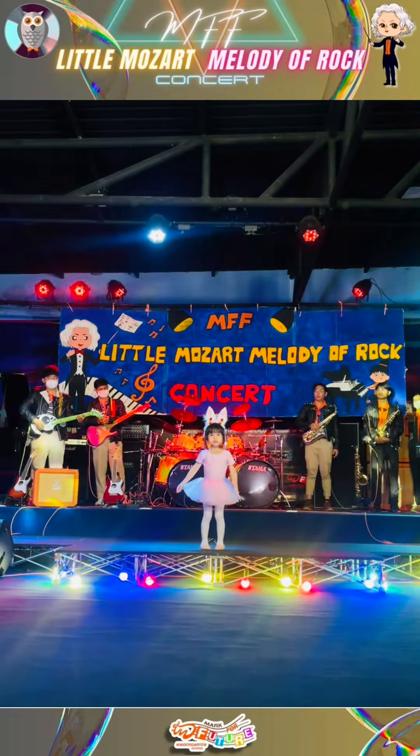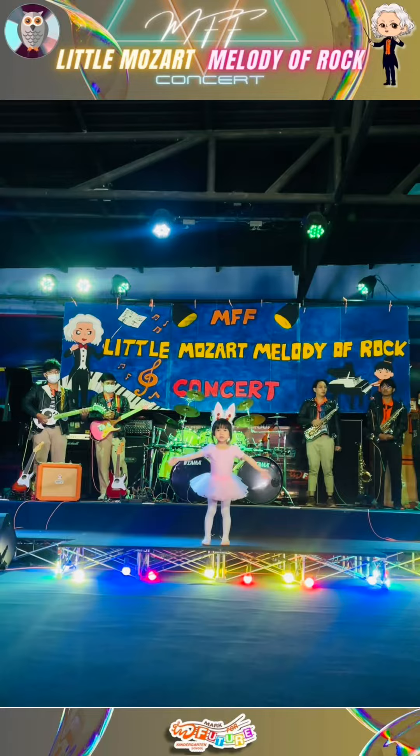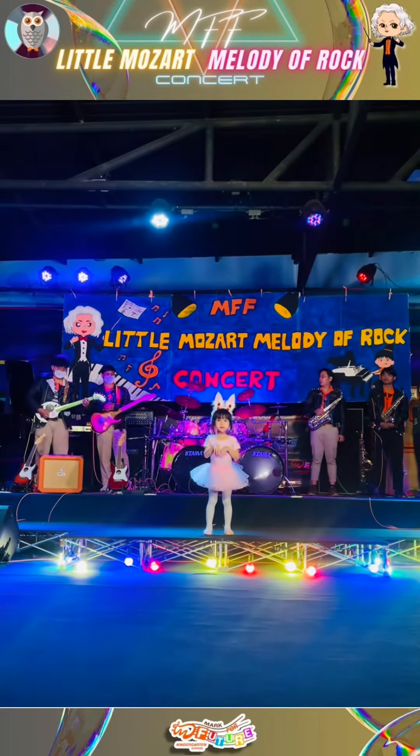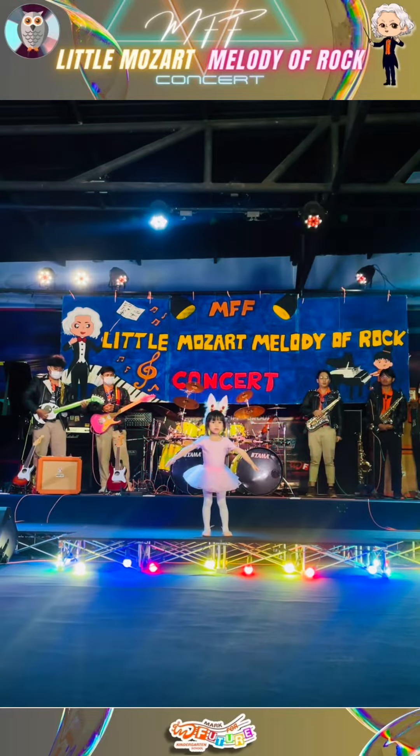Dance to the beat of the music you know. Jump, then spin, then hop, hop, hop — bunny ballet, too much fun to stop.